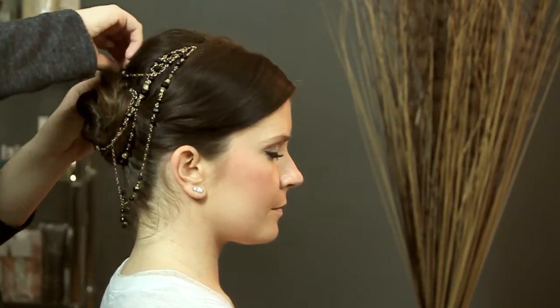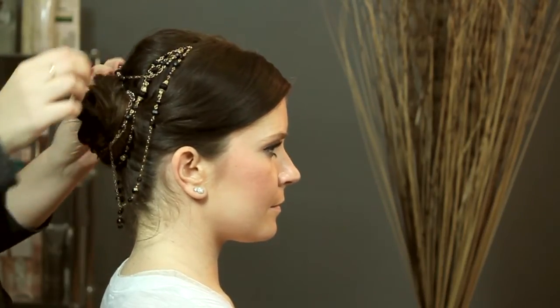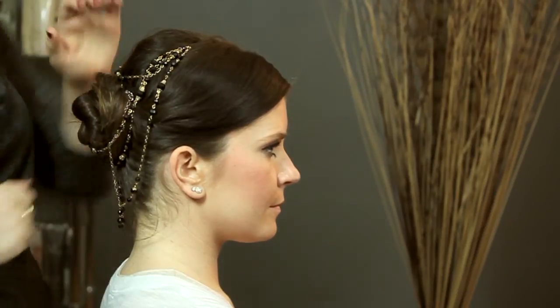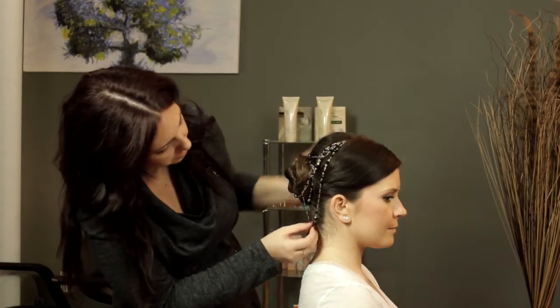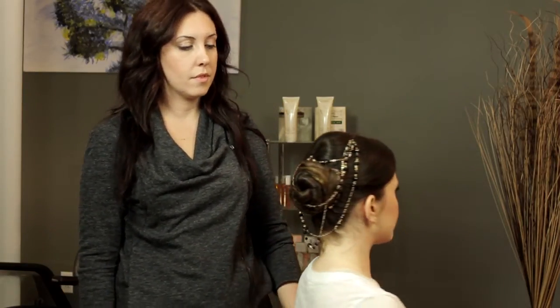Just to make sure that everything looks really nice — if you're doing it on yourself, use a mirror and use two mirrors so you can see from the back exactly what you're doing after you have your style. So here we go. Here's our look from the back and from the side. My name is Clara Coleman, I'm a hairstylist, and I just showed you how to make your own bridal hair jewelry.